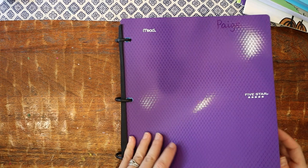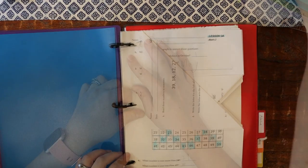My daughter's binder goes a little faster because she has just a little bit less on the independent work side, but it's set up pretty much exactly the same way.